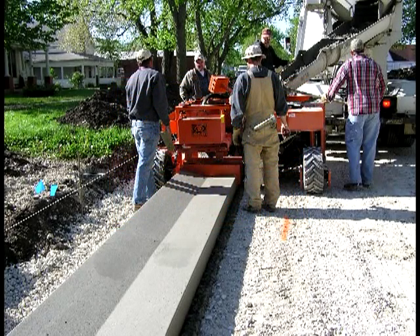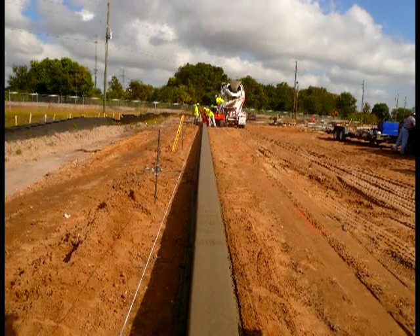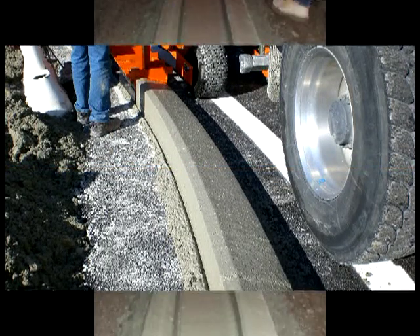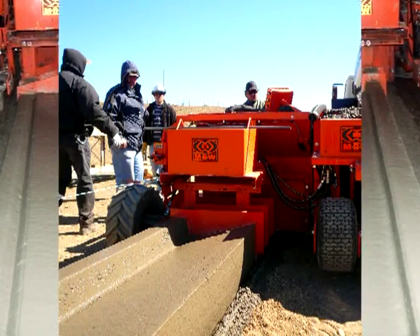The MBW slip form paver has the versatility to perform top quality concrete placement in a variety of profiles, all with a single base machine.